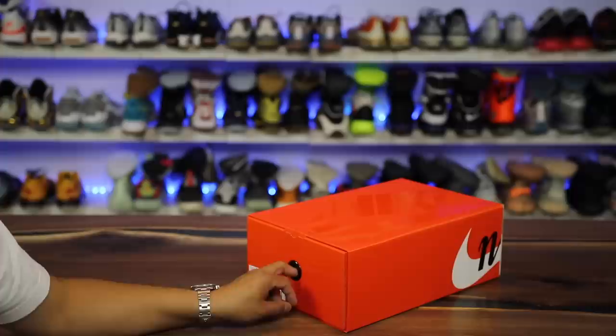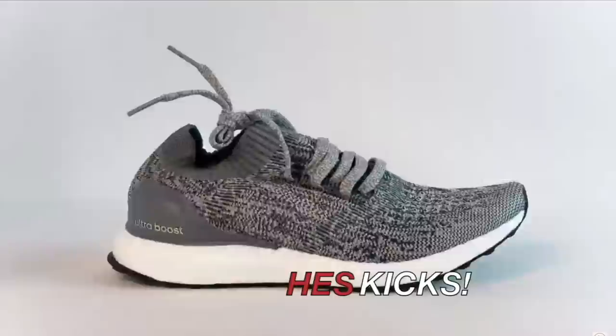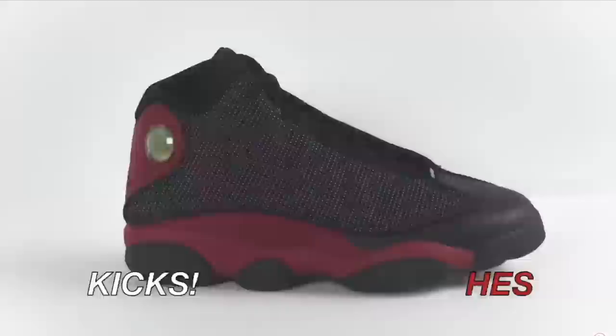Alright, so in this video I lucked out and got a pair of sneakers from the SNKRS app. I can't believe I hit on one of these. This is the new Nike Sakai joints right here — let's go ahead and show you what we got. Here we have them.